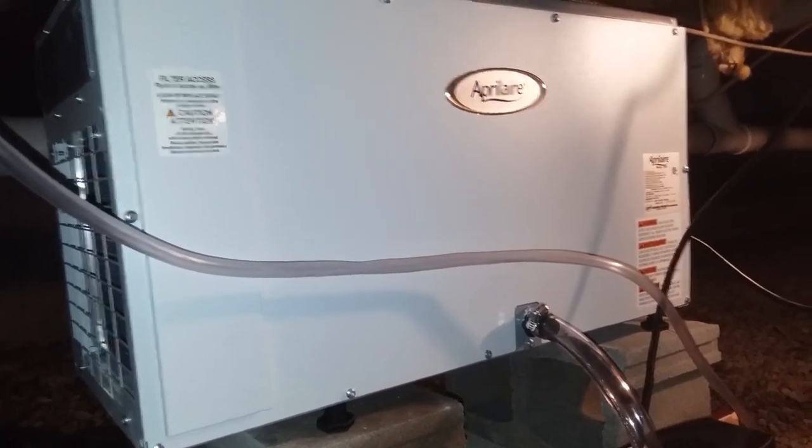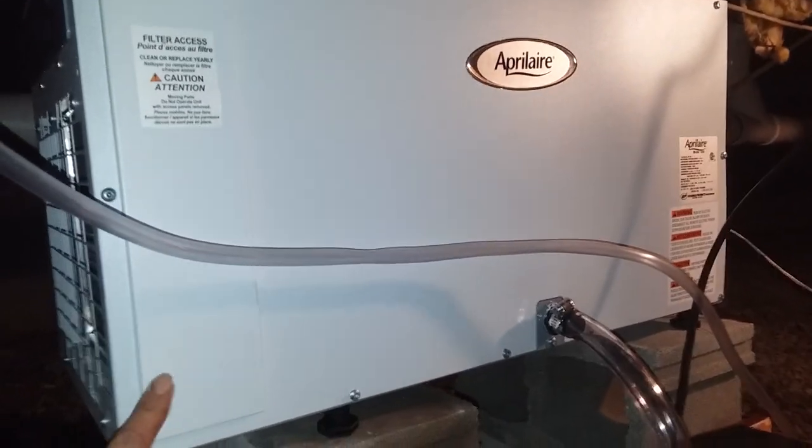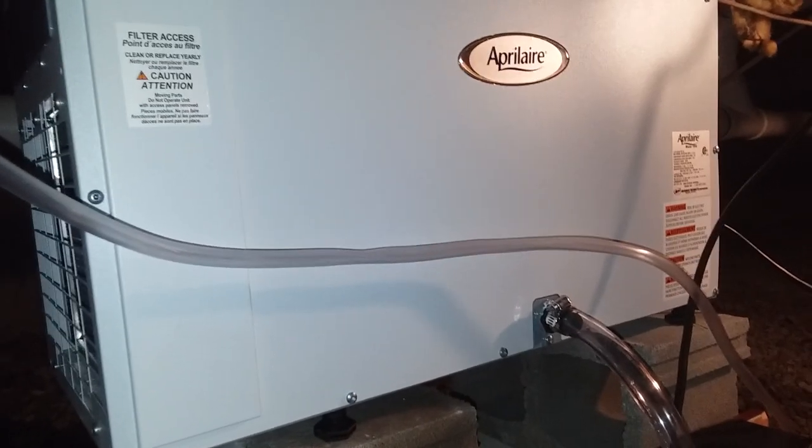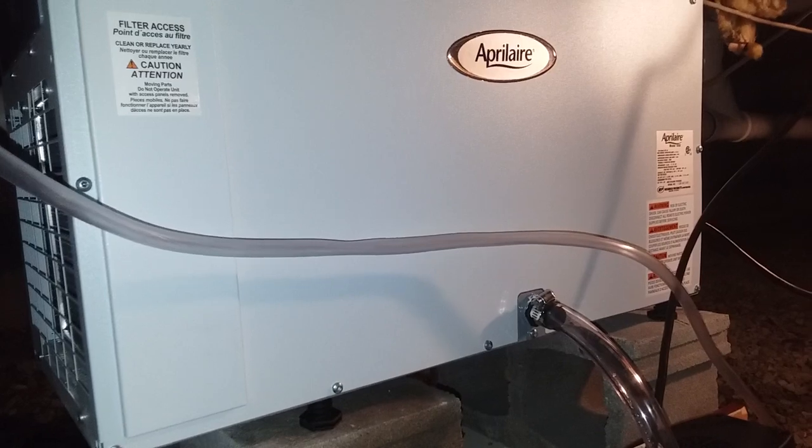So I went out and bought an Aprilaire dehumidifier. Got the biggest unit they have, which is the 1350 unit. I think it handles up to 3,500 square feet. We have a large crawl space and a lot of humidity down here.